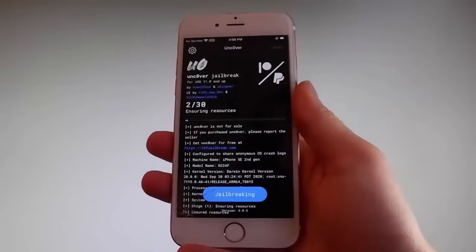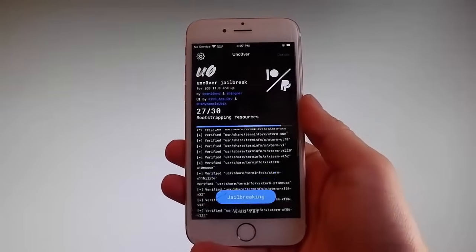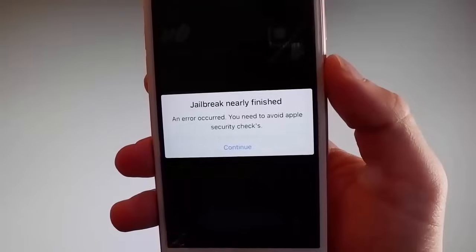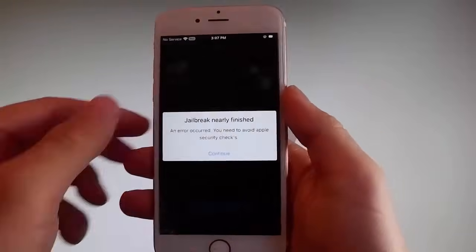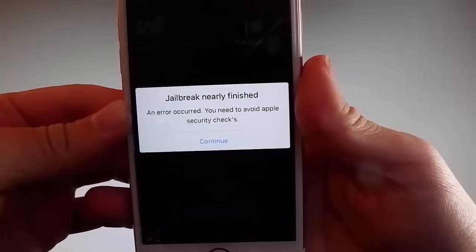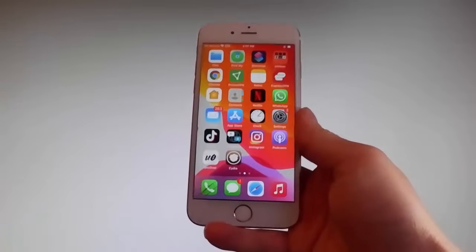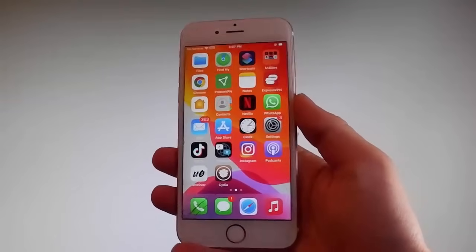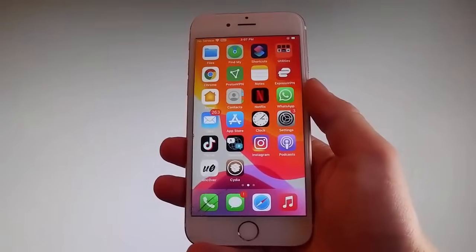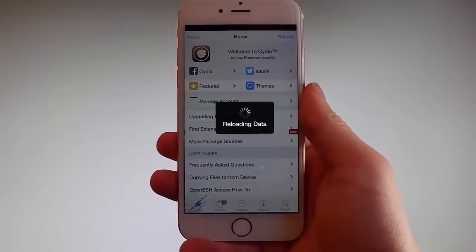Sometimes once the jailbreak starts, you're going to be required to complete a very short device verification to verify your device and your iOS version. I have already completed this verification before shooting the tutorial, so it won't ask me again, but you will need to do it — tap on the Continue button to go through the security checks and verify your device. Once you do, your phone will be jailbroken. As you can see, Cydia has been installed on my phone, which means the phone is fully jailbroken and it is fully working.